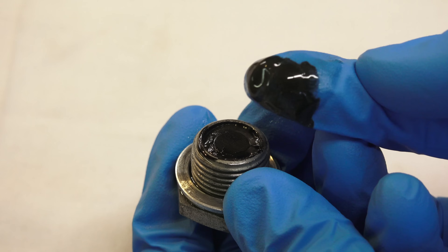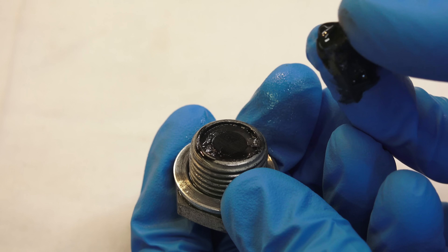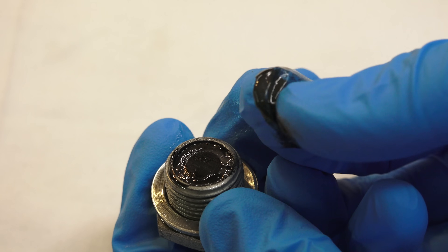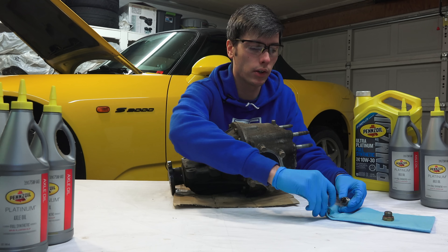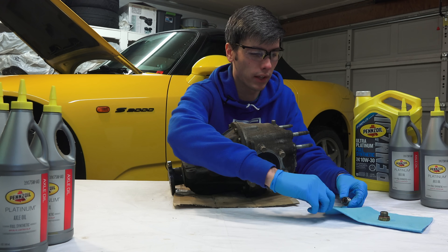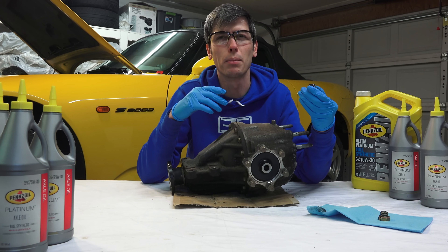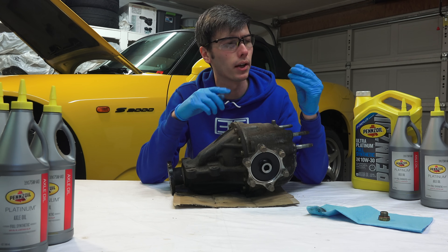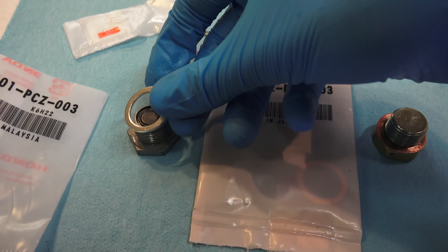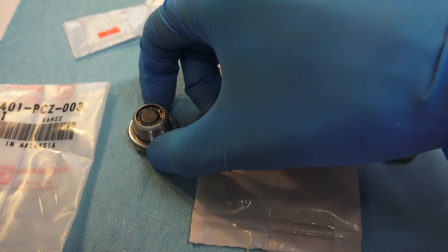This oil has about 500 miles on it, and you can see that metal has shaved off — there was some wear occurring with that differential, and that's normal. You don't want this metal passing around the gears; you'd rather just trap it and get rid of it. So you use these magnetic drain plugs to capture it, clean it off, and then put it back in.